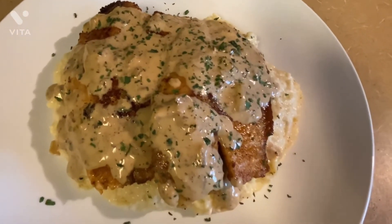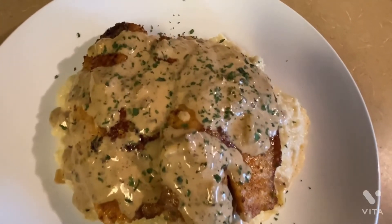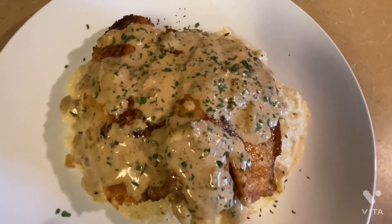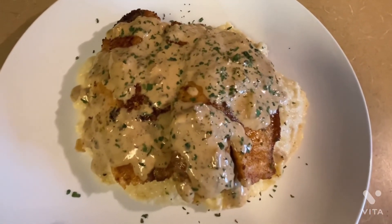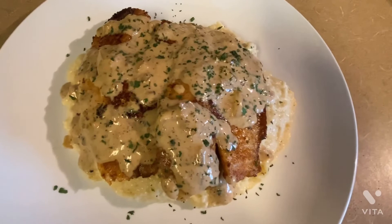There you have it — this is how my fish and grits turned out. I hope you guys enjoyed this video. Don't forget to subscribe to the channel, give this video a big thumbs up, share this video with your family and friends, and leave a comment. Don't forget to hit that bell notification — it will let you know each time I post a video. And don't forget to follow me on Instagram and TikTok at All Things Shannon. Until next time — bye, guys!